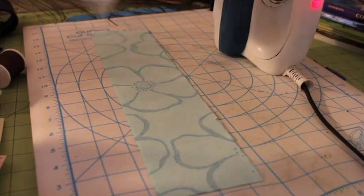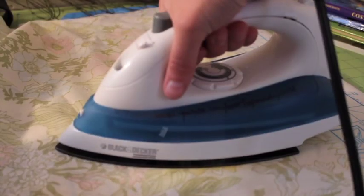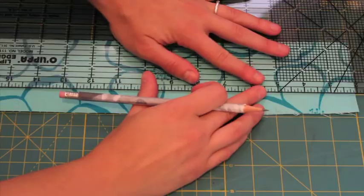Find the textured side of the fusible fleece and place it against the inside of the patterned fabric. Cover with a piece of fabric, spritz with water and iron to fuse.